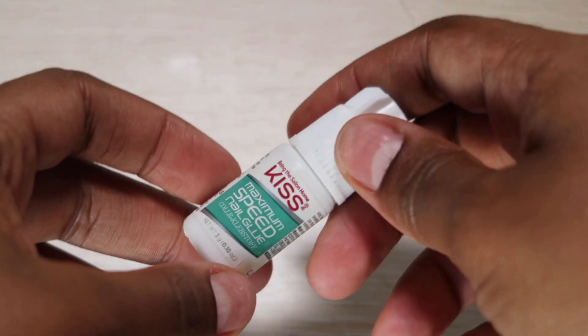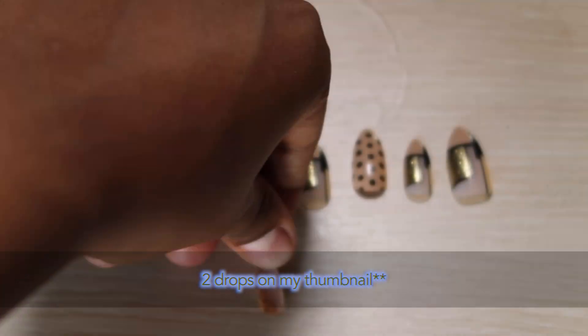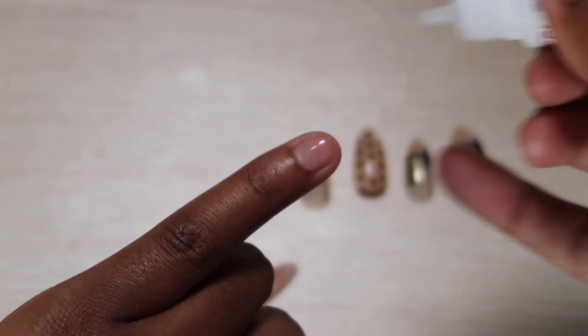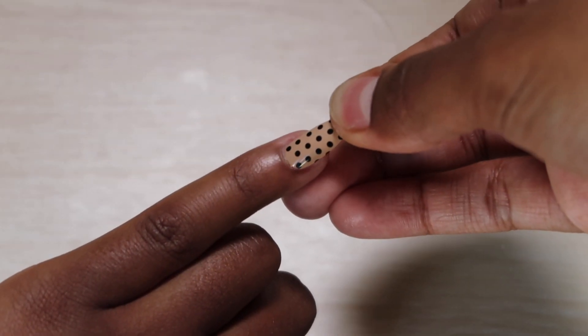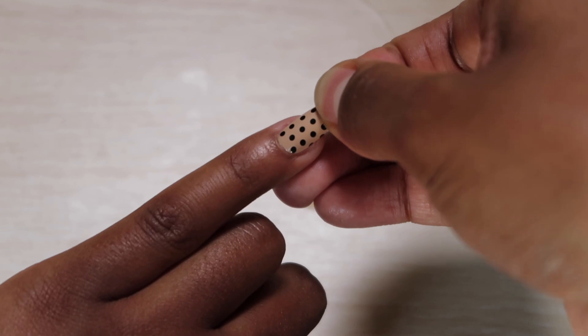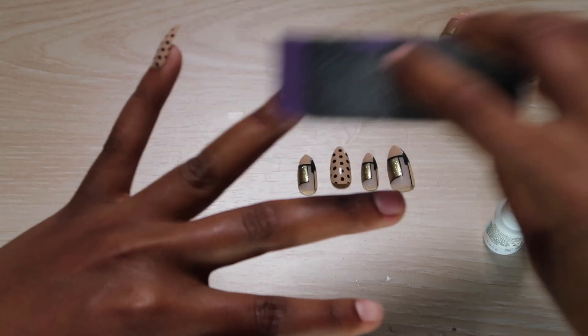Now to actually apply them. I put one drop of nail glue on the fake nail, and making sure my nail is covered with a thin layer of glue, I then starting at my cuticle lay the fake nail on top and apply a little pressure. I wait about five to ten seconds and then repeat that same step on each nail.